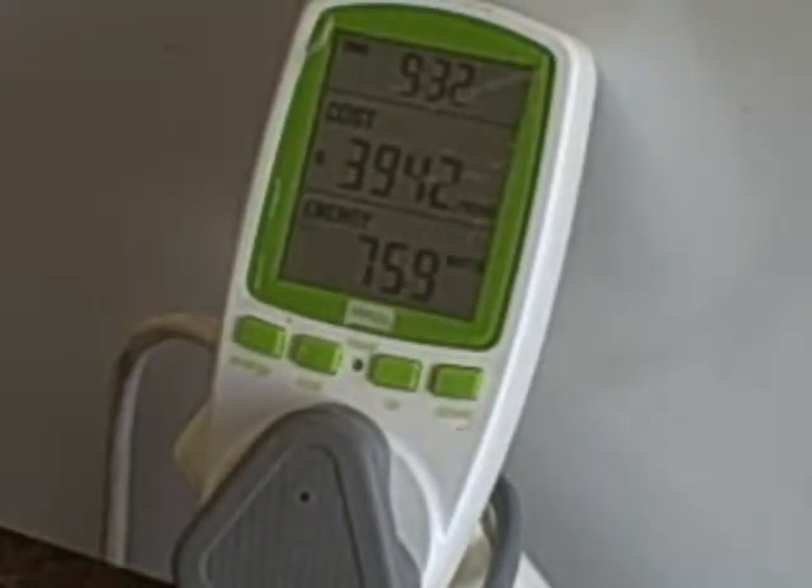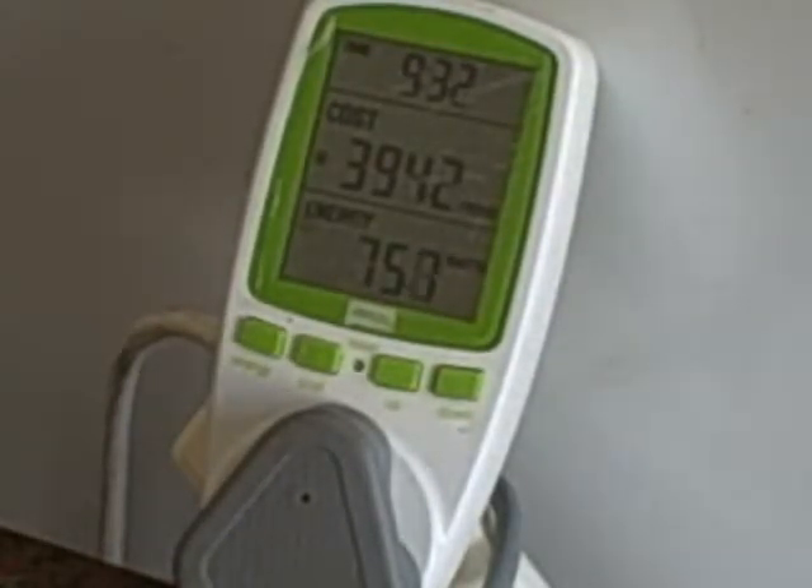I can increase the reading by opening the door, because then the light will come on inside, but that's only about 3 watts, so with the light on it has gone up just a fraction. When the fridge turns off, the energy consumption will go down to zero watts.